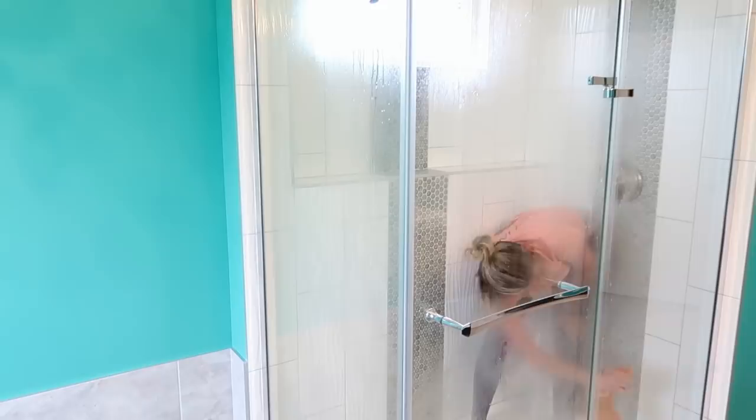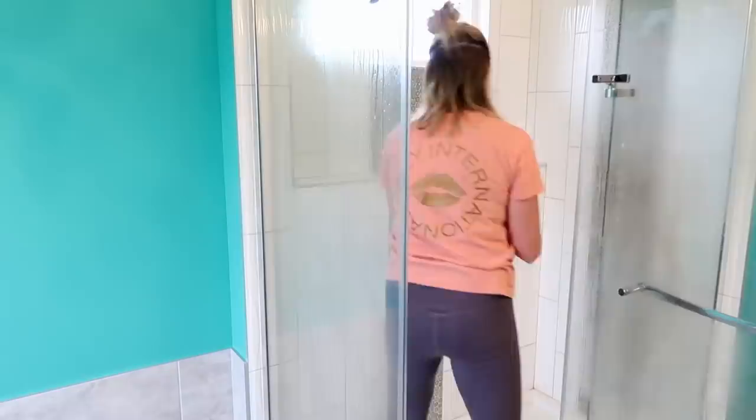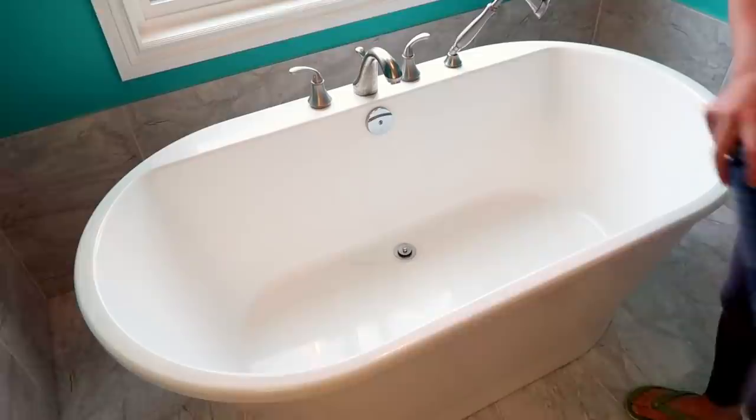I spray my whole shower down — you can see it's glass — with a vinegar and dish soap mixture. A lot of people use Dawn dish soap, but I'll tell you a little secret: you don't have to use Dawn. I use regular dish soap, literally whatever I have on hand, and it works just the same.